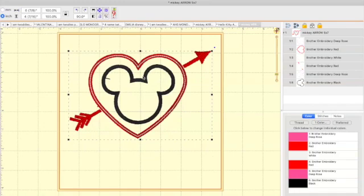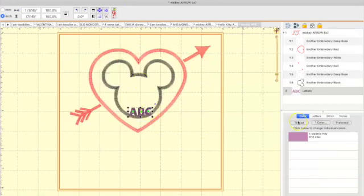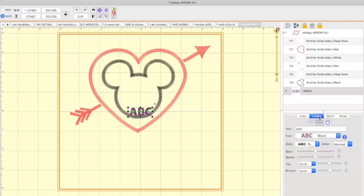Now that I have my Mickey Mouse, let me move it just a little bit — that's perfect. Now I want to add a name. I'm going to add a name by going to Create a Lettering Design and clicking on the A. It's going to show you ABC every single time you choose it, defaulting to whatever font is already embedded in the program.